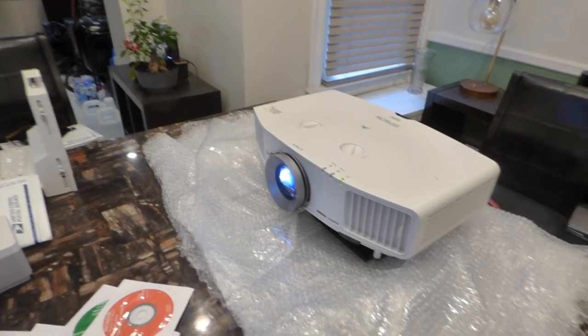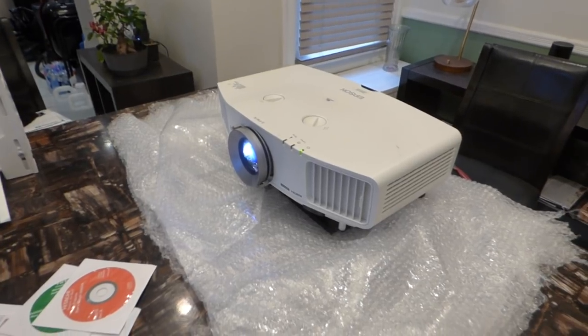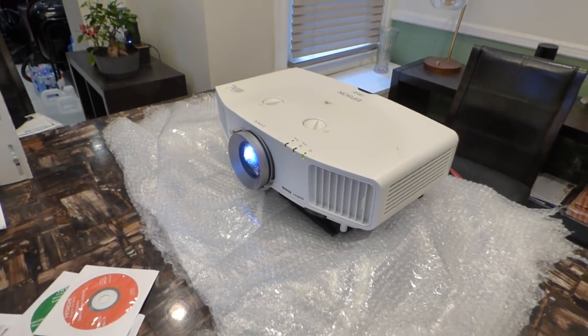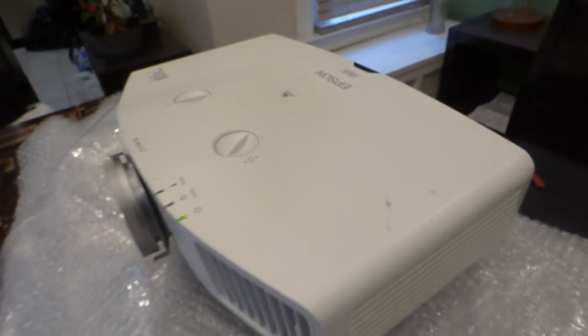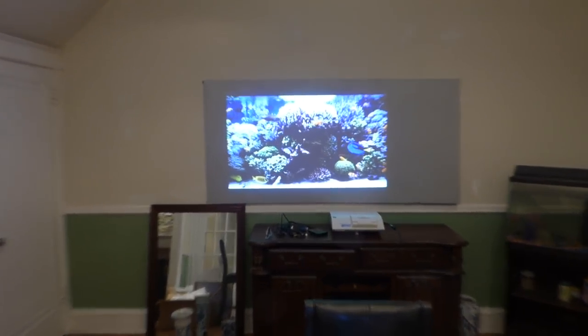My name is Kenneth Bird. On the wall is our Luminous 4K screen paint using ambient light rejection technology, gain times two. We're going to be picking up a few projectors, and I got this one off eBay for around $211 including shipping. This is my Epson WXGA — the G5200W projector at around 4200 lumens.